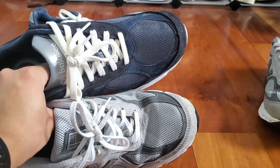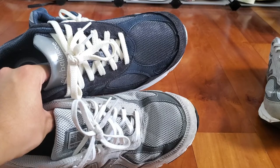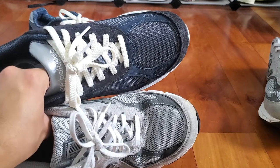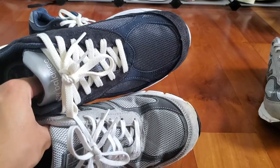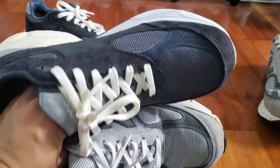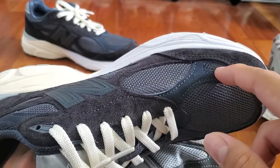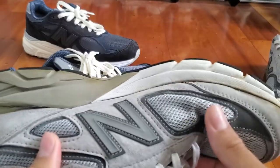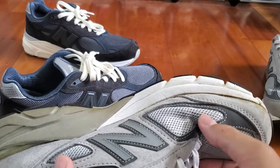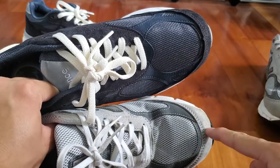Starting with the toe box, both shoes feature the same materials: a suede mud guard, a mostly mesh toe box, and some panels of synthetic nubuck. Both the V4 and V3 have a very similar toe box shape with minor differences in the cuts of the nubuck material. The V3's nubuck is only cut near the middle of the toe box with a slight cutout of mesh, while the V4's nubuck surrounds the outer with one big hole of mesh. Both also feature a single panel of small 3M material at the top of the toe box.